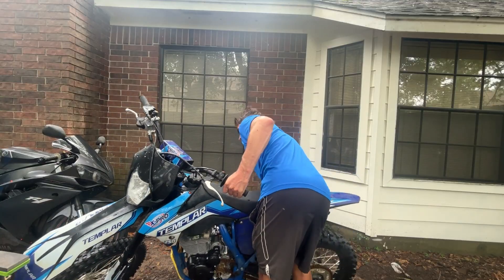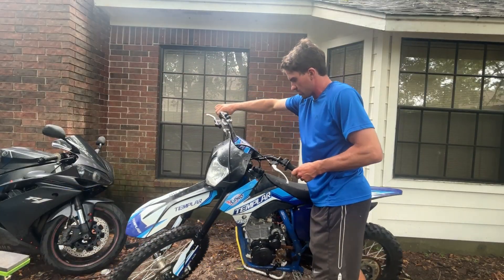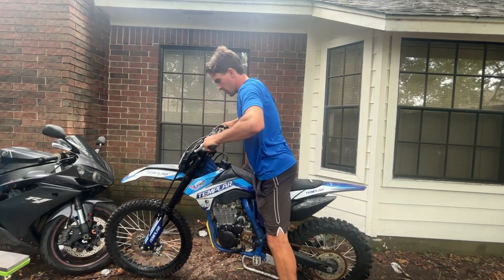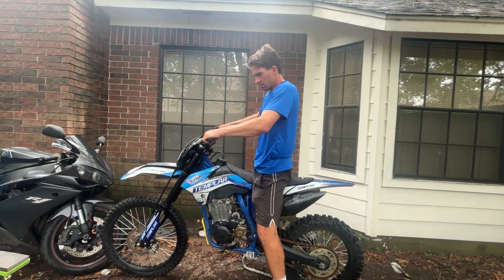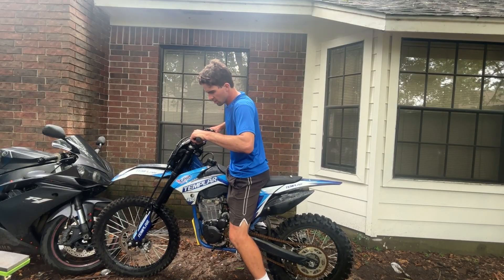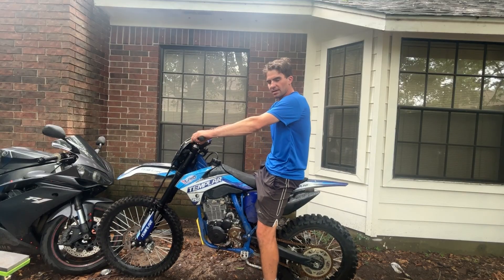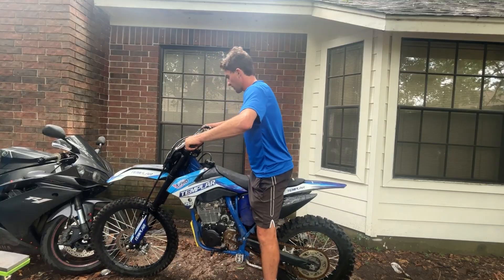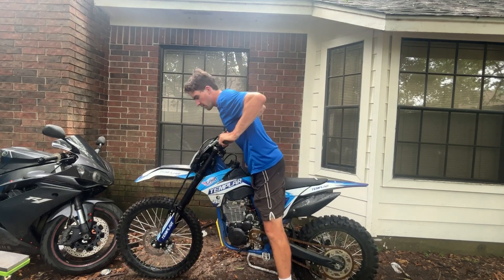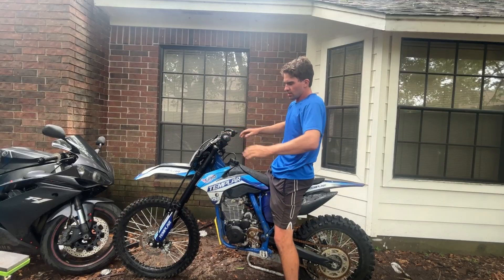Looking really good — it's rolling well and has good braking. Let me sit on it and put my weight on it. Man, it doesn't go down hardly at all. Maybe a little bit if I sit way up on the tank, but remember I cranked the preload all the way down on these forks — maybe that's not the best thing, but I just wanted more travel. If I hold the front brake and compress it, it's going down about 2 inches. So that's really nice.